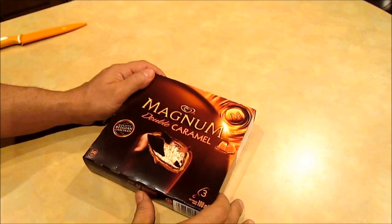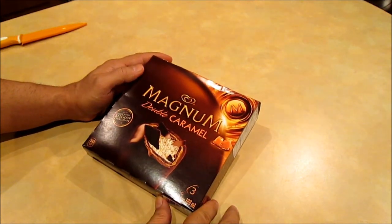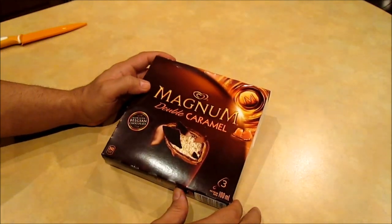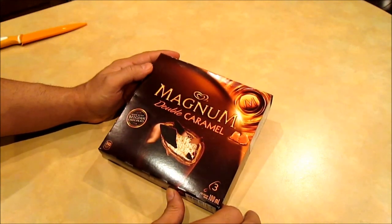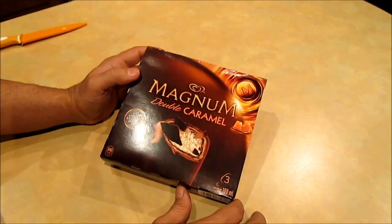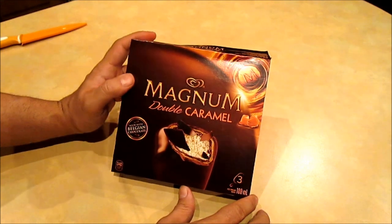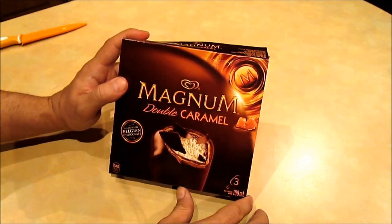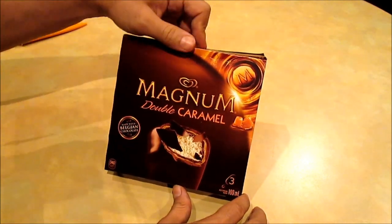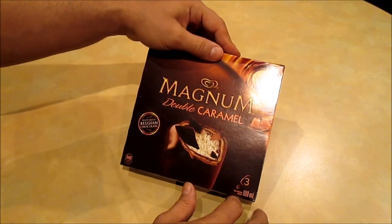Hi guys, it's Al with another ice cream review from Magnum. If you've seen my other Magnum ice cream reviews, you know by now that this is a premium brand, more on the expensive side. The ice cream usually consists of really high quality ingredients — great milk, great vanilla, chocolate — whatever they put in it, it's really high grade. Each box has three ice cream bars.